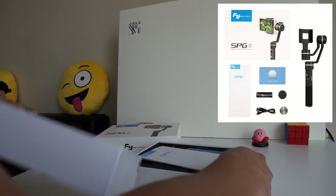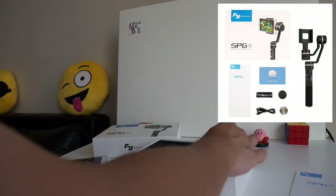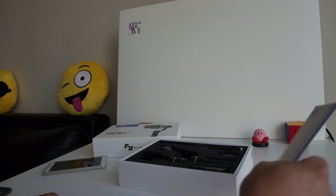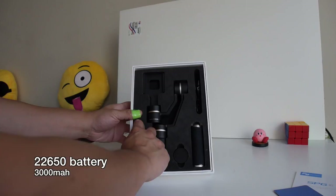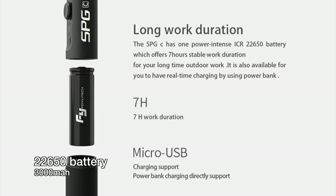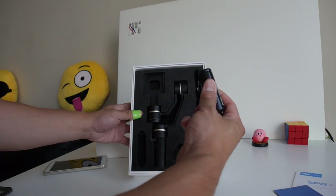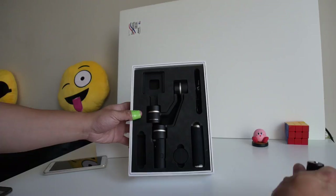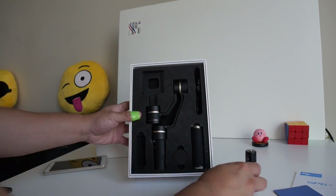So the first thing we're going to do is unbox the Feiyu Tech SPGC. As you can see, it has a manual and a warranty card. Right off the bat you will see the battery — this is a 22650 battery, typically found in flashlights. It's very similar to the 18650 batteries but a little bit bigger. You can buy spare 22650s and even external battery chargers if you don't want to charge it while it's in the gimbal.